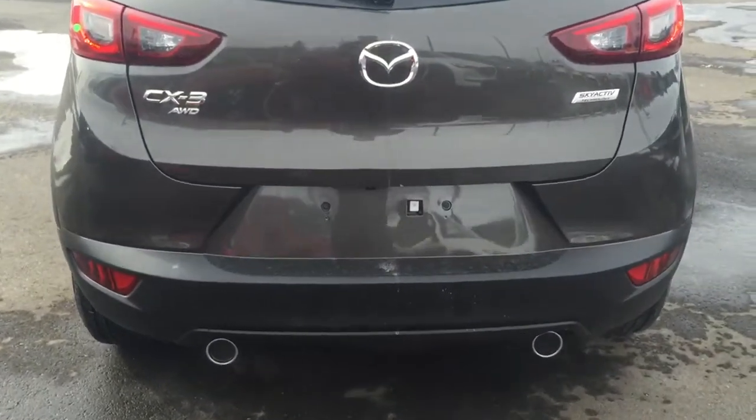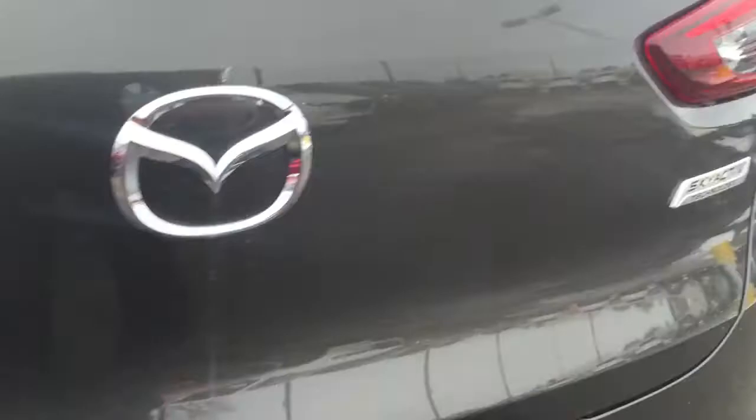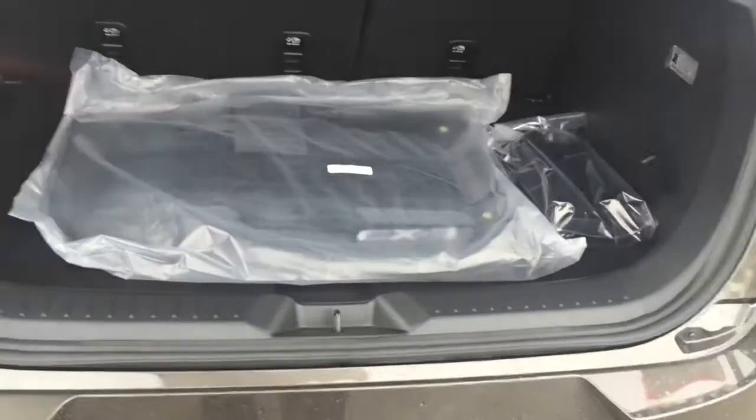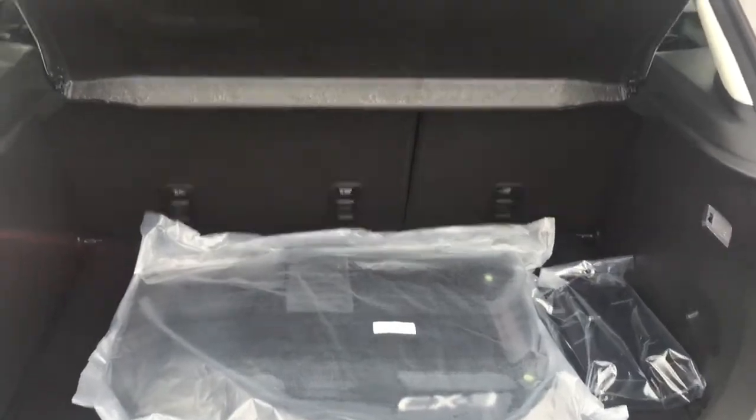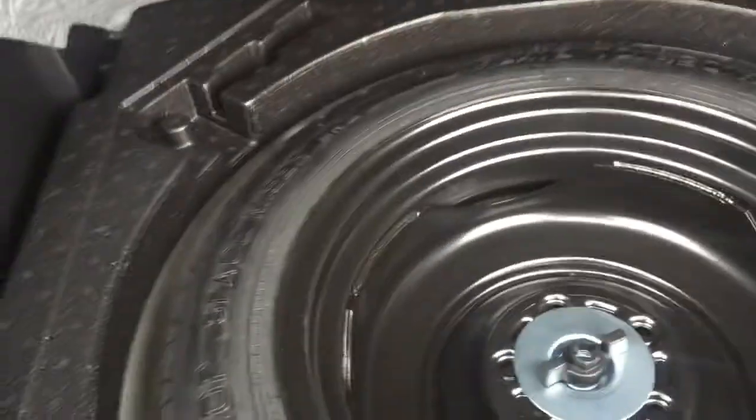Dual exhaust, so it looks nice and sporty. Comes with Mazda's i-Active all-wheel drive system and the Skyactiv badge on the other side. Let's pop the trunk — there's some spacing here, you have your privacy cover, those are your standard mats. Underneath you have a little hand compartment, and just below that your full-size spare tire and all the tools you'll need to change it.